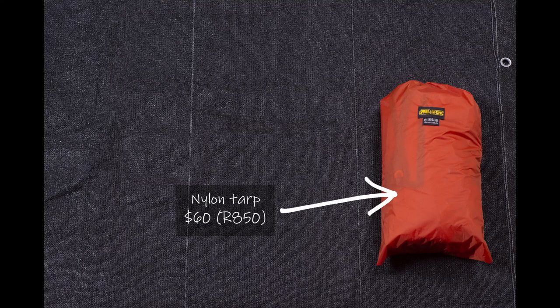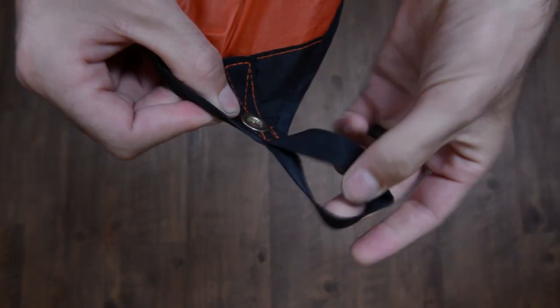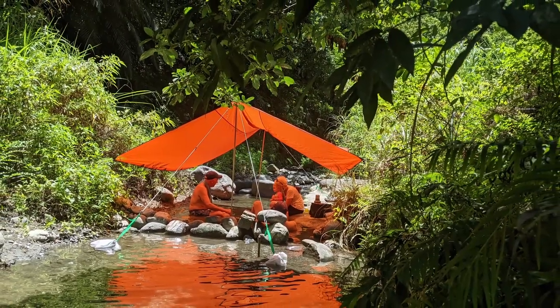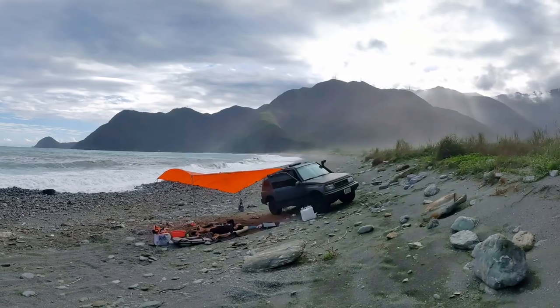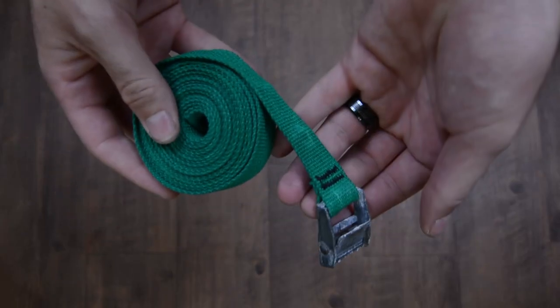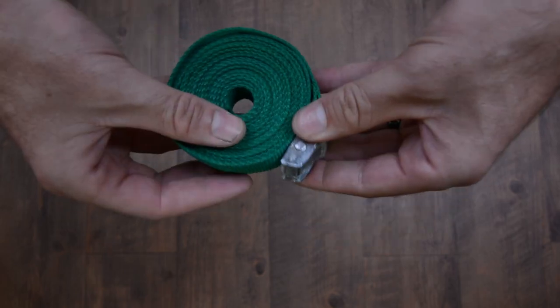First you'll need a good tarp with eyelets on the corners for guy ropes and poles. This one is three and a half meters by three and a half meters — a nylon tarp that's a really practical size and offers loads of space and shelter underneath. Next you're going to need a nylon strap with a buckle on the end. This one is four meters long, which is plenty, but I wouldn't go any shorter than three meters.